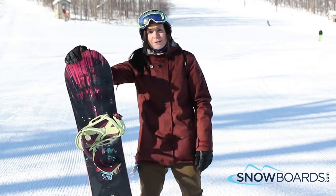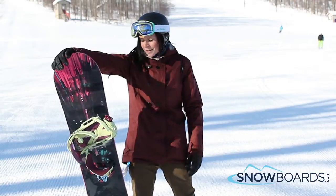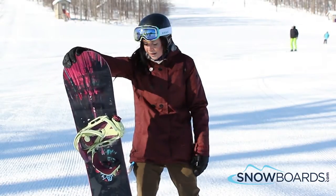Hi, I'm Jenna. I just got off the Burton Deja Vu. I give this board 4 out of 5 stars. It's a really great board for your mid-level all-mountain freestyle kind of girl.